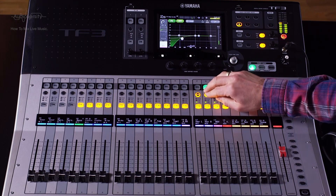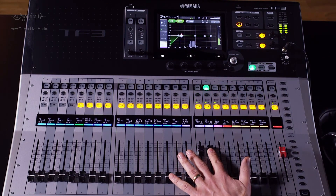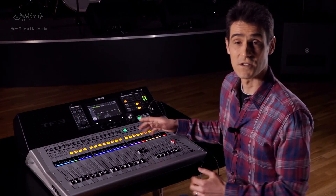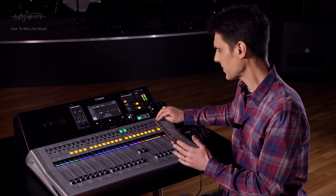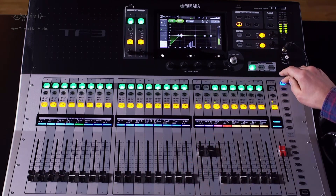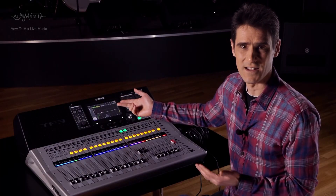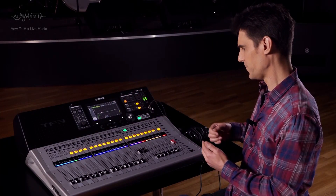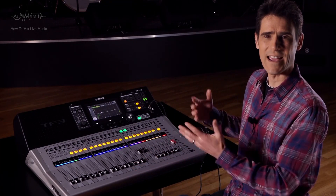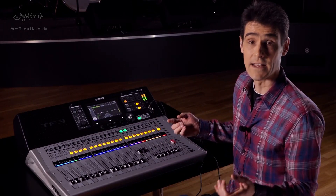Then bring up the fader to check it can be heard through the PA speakers. Next, send the musician's input to their own AUX bus so they can hear themselves comfortably. Ask them to continue playing while you tweak their EQ. Do this for each input in turn, so eventually each musician will be able to hear their own instrument or voice in their monitors.